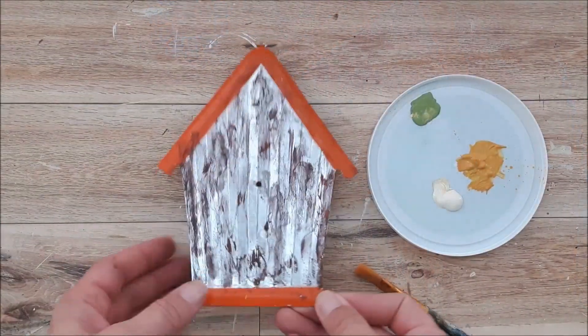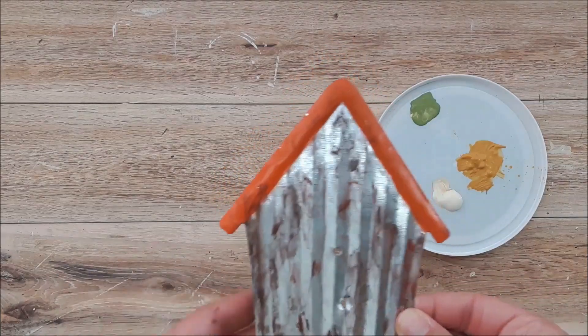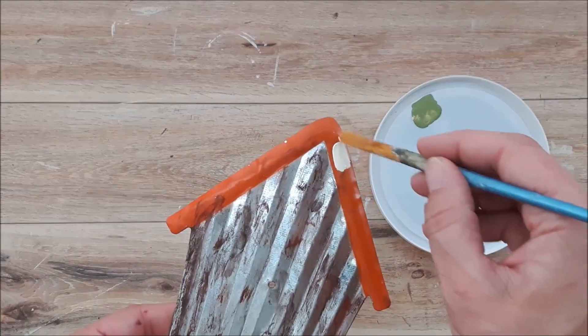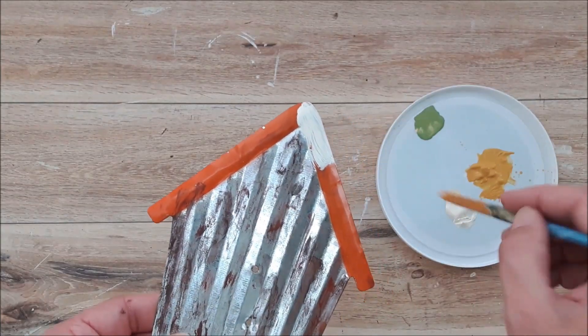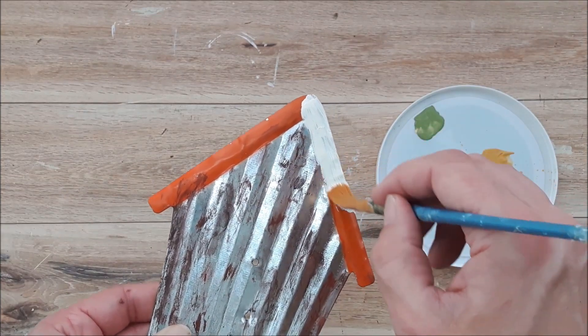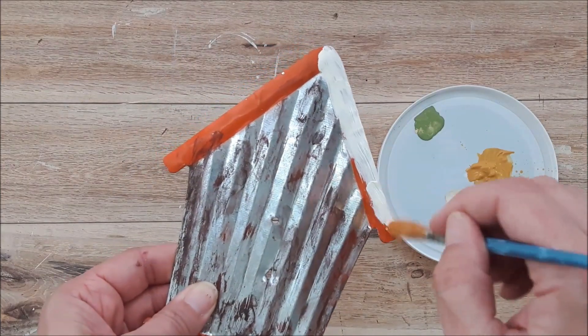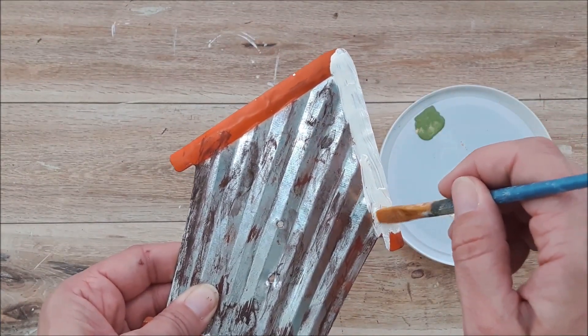Now that the paint is dry on the silver part of the birdhouse, I'm just going to go in with some cream chalk paint and cover up the orange paint on the roof and on the bottom. I need to hide this part because I don't want any of it showing through.